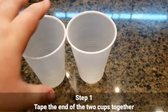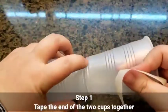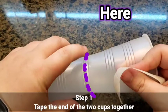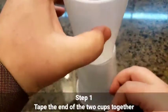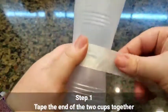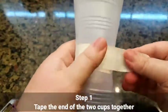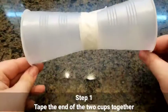So first things first, you tape the two cups together on the ends. Where they connect is where you want to run your tape. The easiest way is probably to stack them and just get your initial tape on. And that is your glider — that's what it should look like.